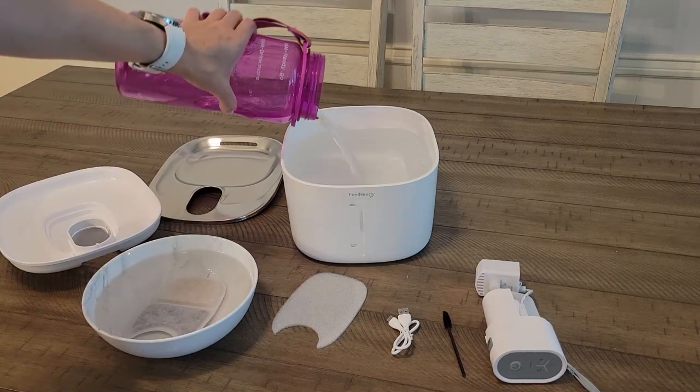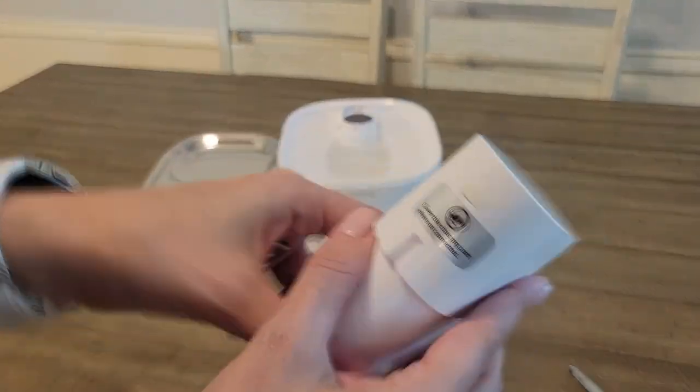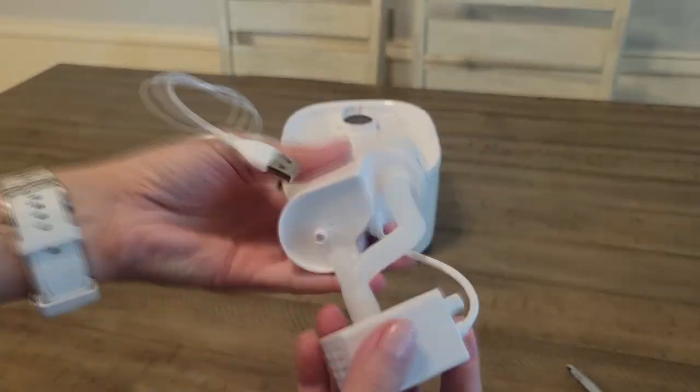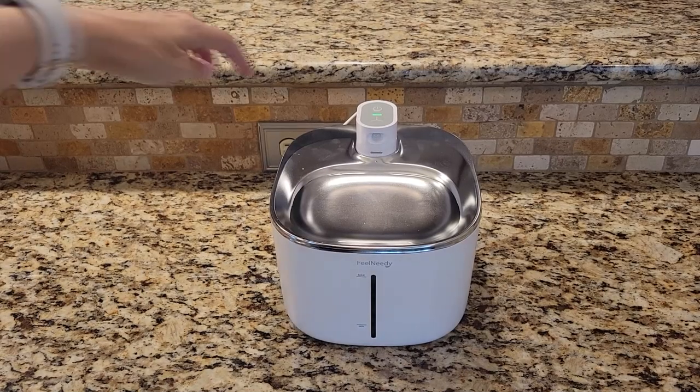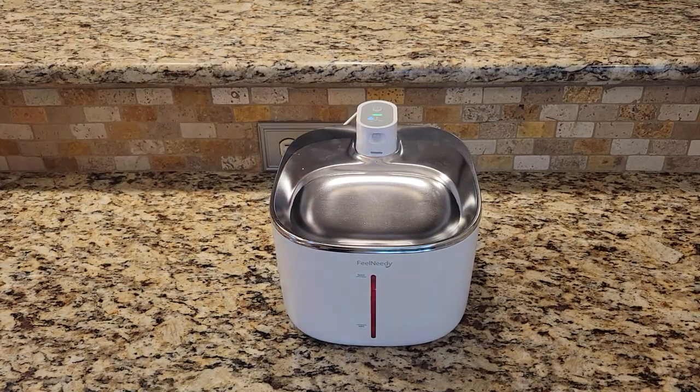And if you think this fountain will run off of battery — it won't, because it's also motion sensor. So it will only turn on when it detects movement, which will keep the battery usage at the minimum. It does have a mode that you can leave it on all the time, but I do recommend keeping the motion sensor since that's pretty convenient.